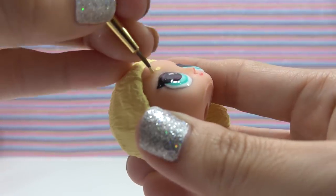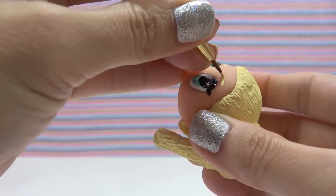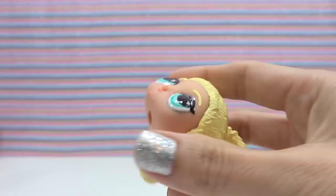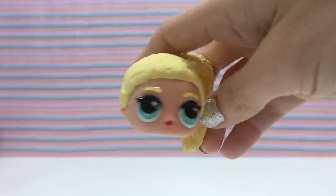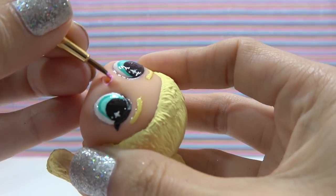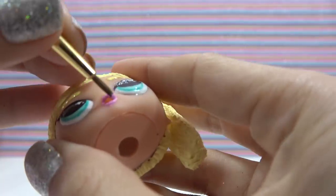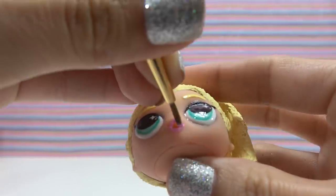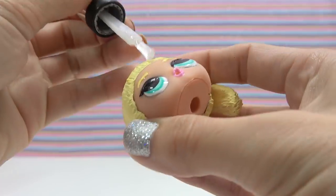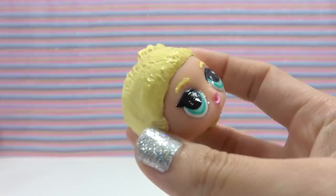Time to paint on the eyebrows — I'll be using the same color I did for her hair. When those are dry, I'll seal them in with clear nail polish as well. Now I'll paint on her lipstick using a light pink color. When this is dry, I'll seal it in with clear polish. Now I'll seal in the hair with clear polish too — I like to start around the edges first, then come back and fill in all the rest.